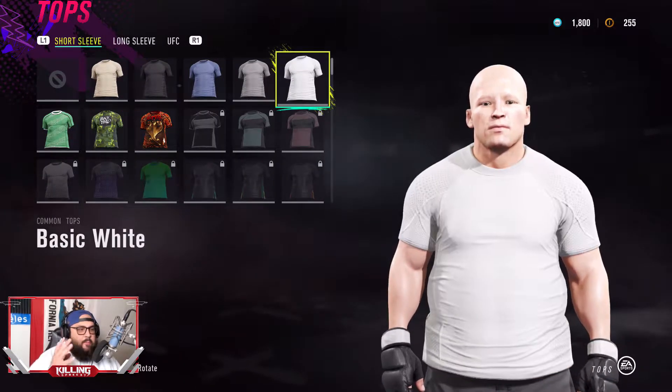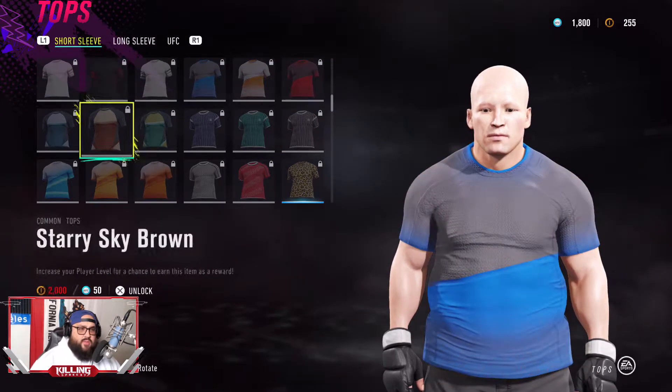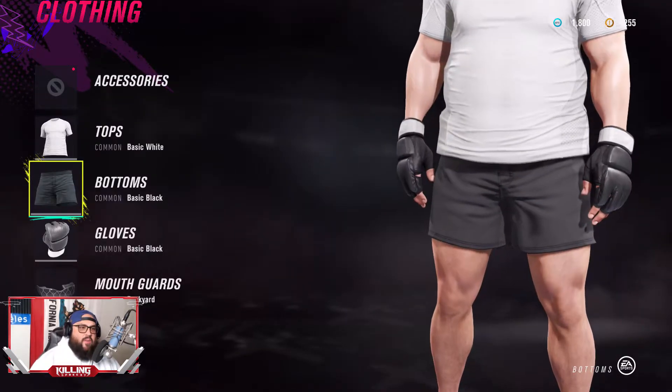First things first, get the basic white top. There's no other shirt that looks like the shirt. Go ahead and get that one.